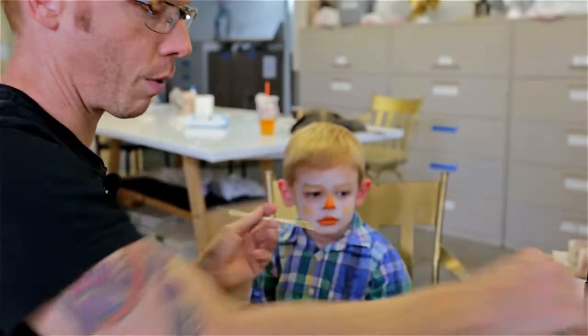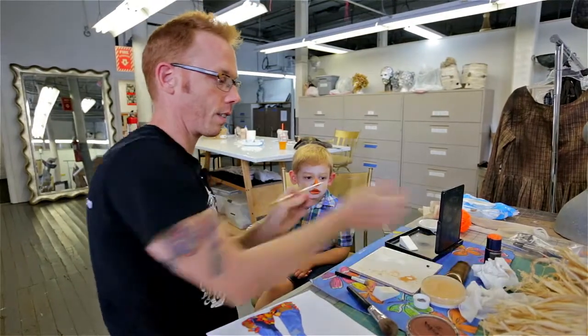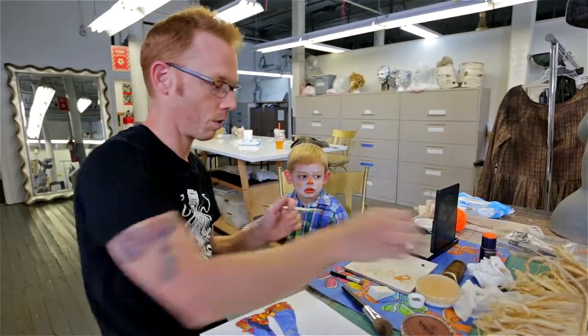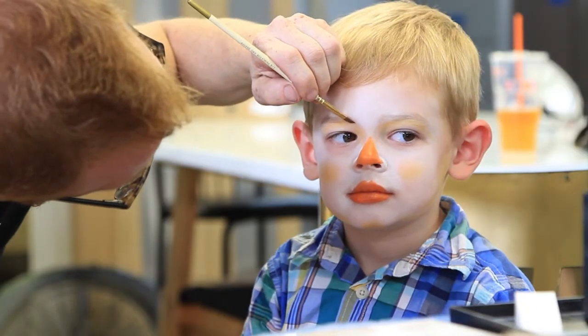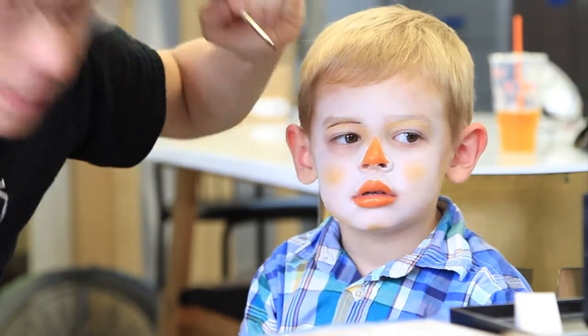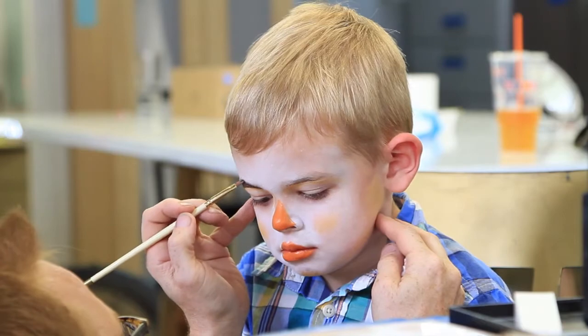For the eyebrows we're using a brown, and you can use either a powder or a liquid. Again, sometimes you see the colors that are just in a little blister package and you can use those as well. We're just going to start with kind of getting a line across, following his natural eyebrow, and then just fill in a little bit of a triangle.